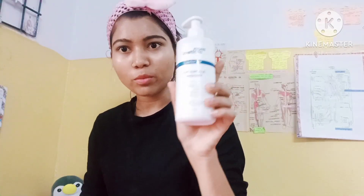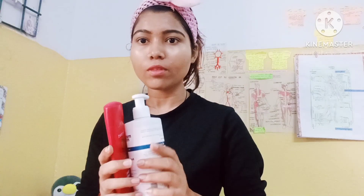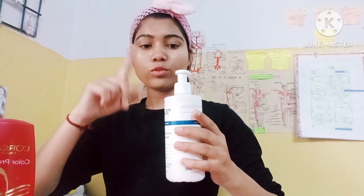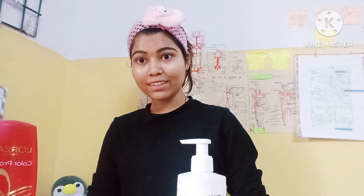I used to use MadMetals anti-hairfall shampoo and conditioner. If you need a full video on this, please tell me in the comments. Let's do the hair wash. My hair is soft after washing. Don't dry your hair with a towel as it can cause hair damage.